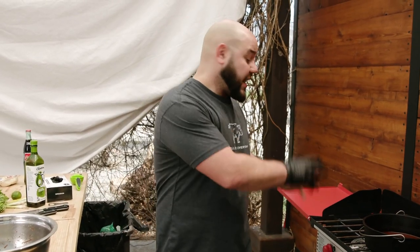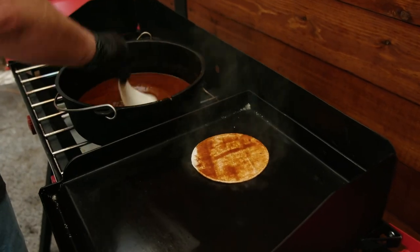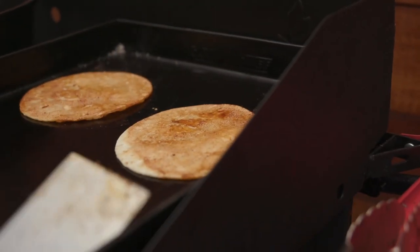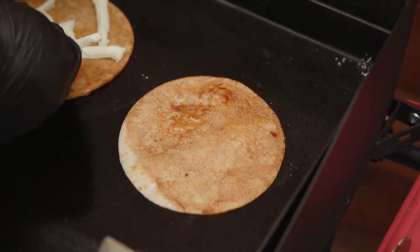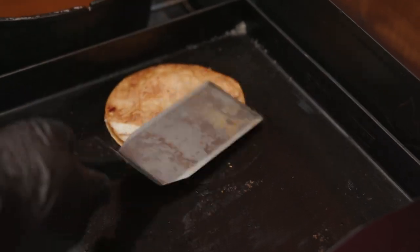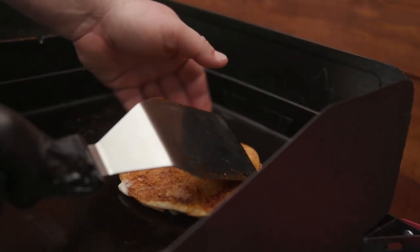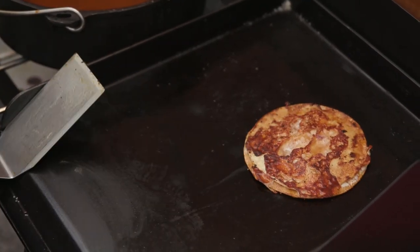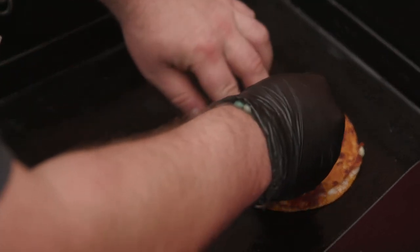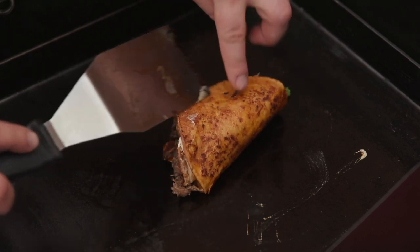I'm using white corn tortillas. Give them a quick dunk in the consommé, flap off the extra, throw them down on the flat top. Put some cheese right on the inside — quesadilla style — spread it out nicely. Once they're both fried up, take one and set it right on top of the other. Take some more cheese, set it physically on the grill, then set the tortilla on top. Add the shredded beef on one side — some people like to dress it later, but I find it easier now. Then fold it right over and give it a smush.